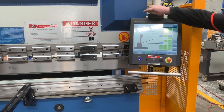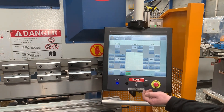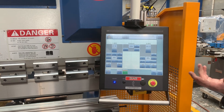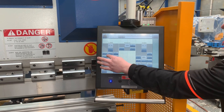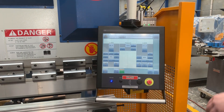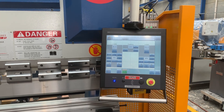Another feature of the controller is automatic calibration for the Y-axis. Each day, if you want repeatable accurate bending, you use the automatic calibrate feature where it will wind itself to a limit switch and set the correct position.